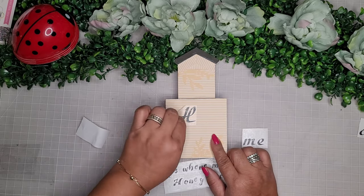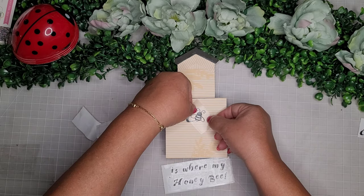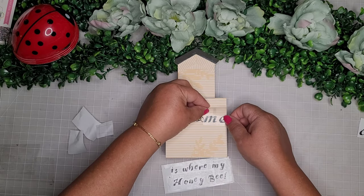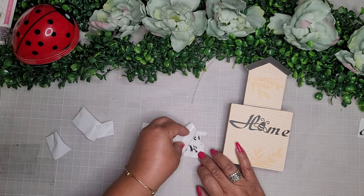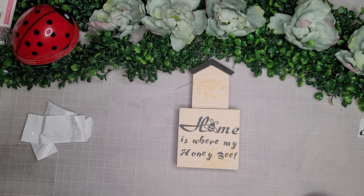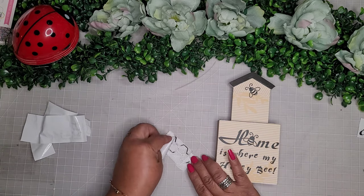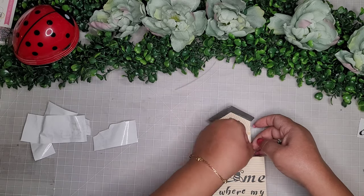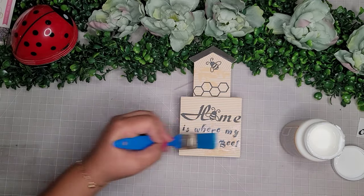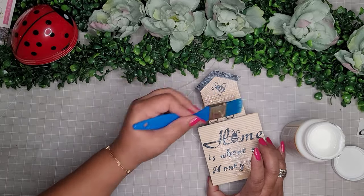The phrase says 'home is where my honey be' — so I put the H down, and instead of the O I place a cute little bumblebee, then the M and E, so it reads 'home,' and the rest says 'is where my honey be.' I also cut a little B for the very top and a honeycomb pattern for the bottom section of the roof. Then I seal it all with Mod Podge. I place the house on top of the pencil holder I made earlier — super cute!